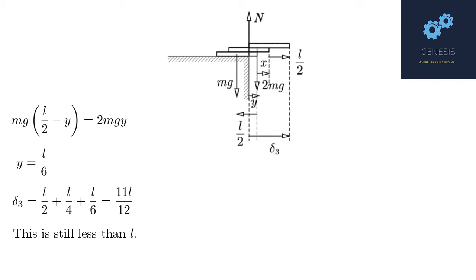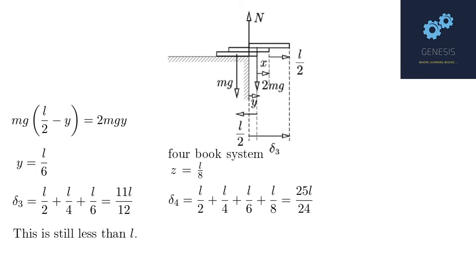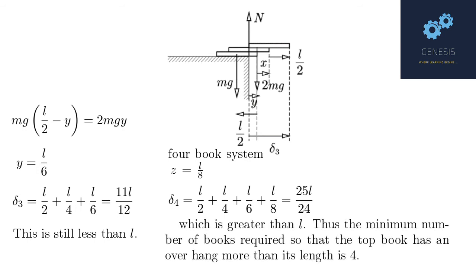Now, 11L/12 is still less than L, and we want book 1 to overhang by its own length or more. For a 4-book system, the overhang of book 4 will be z = L/8. So the overhang of book 1 becomes L/2 + L/4 + L/6 + L/8 = 25L/24, which is greater than L. Therefore, 4 is the minimum number of books required so that the top book has an overhang greater than its own length.